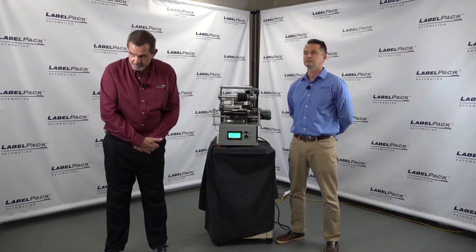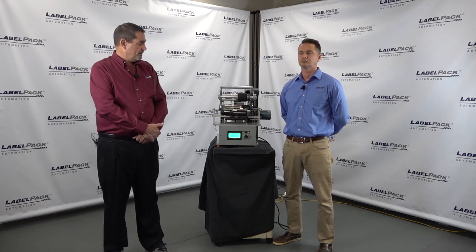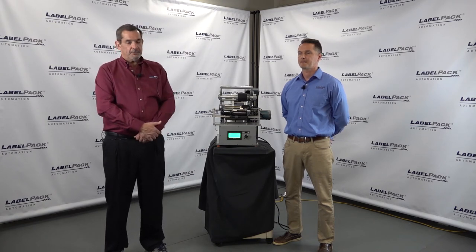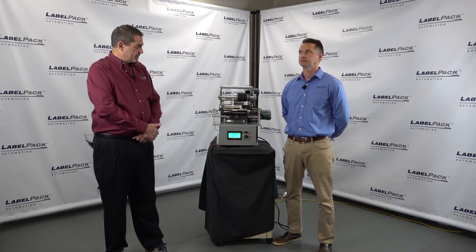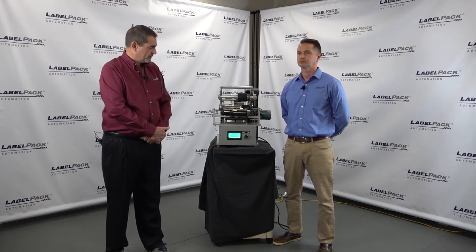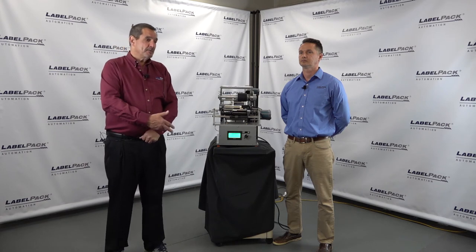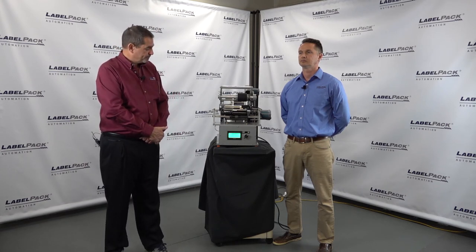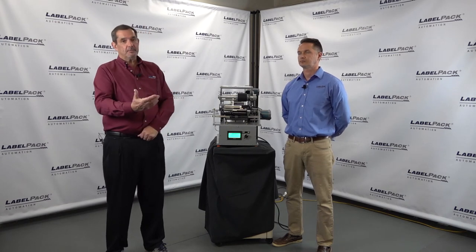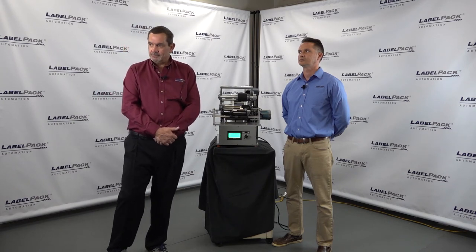Where are the spare parts shipped from and what is the lead time? There's nothing proprietary on this machine — everything is available right here and we keep most parts on the shelf so they can ship out quickly. For electronics, we do have to program them before shipping for your particular machine, but we keep copies of your programs here, so as long as you're not making changes in the field, we can load up a PLC or HMI and ship it out. Normally within a couple of days you can have what you need. This unit is a Panasonic and we have those on the shelf, though some manufacturers' parts take a day or two to get in.